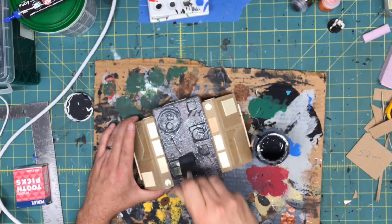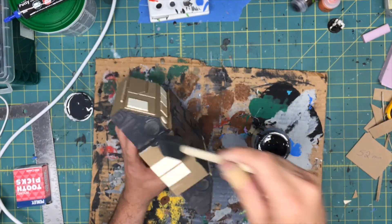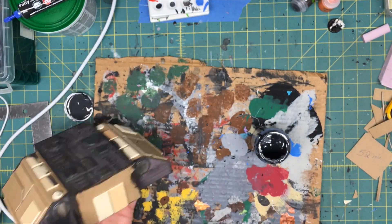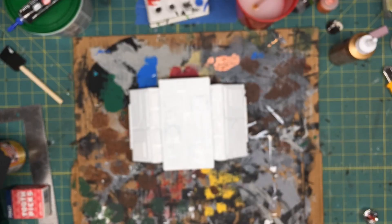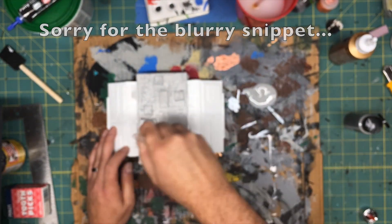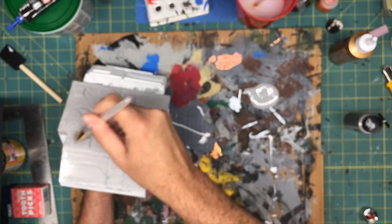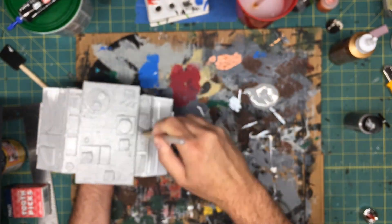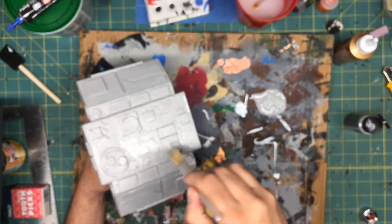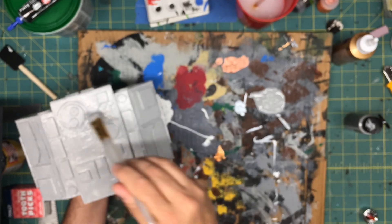Most everything was covered with Mod Podge — black Mod Podge — mainly on the foam, because the cardboard is strong enough to support the spray paint on its own. I gave it a good solid coat of white spray paint, and then once the white dried I covered everything in a very light gray coat.